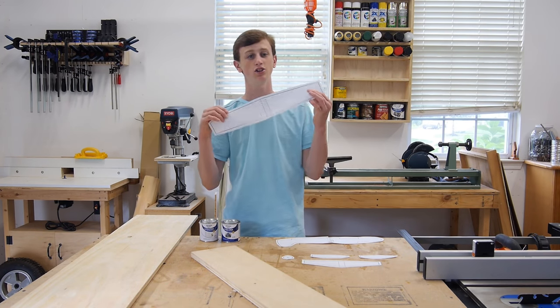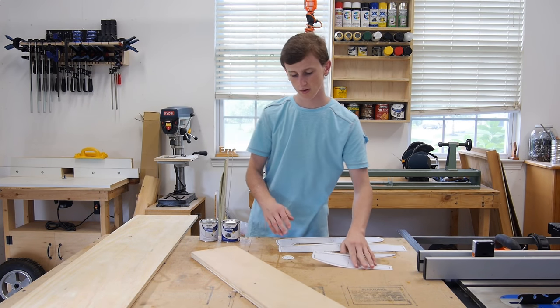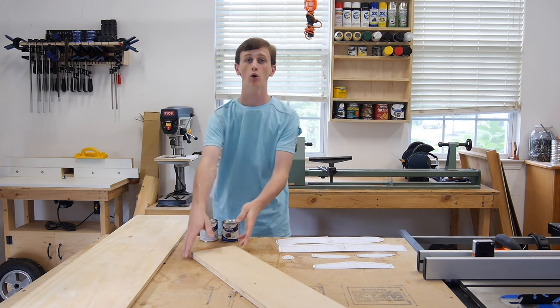All it needs to accommodate is your wings, your propellers, and then your tail piece. So other than that, you don't really need a whole lot of wood.